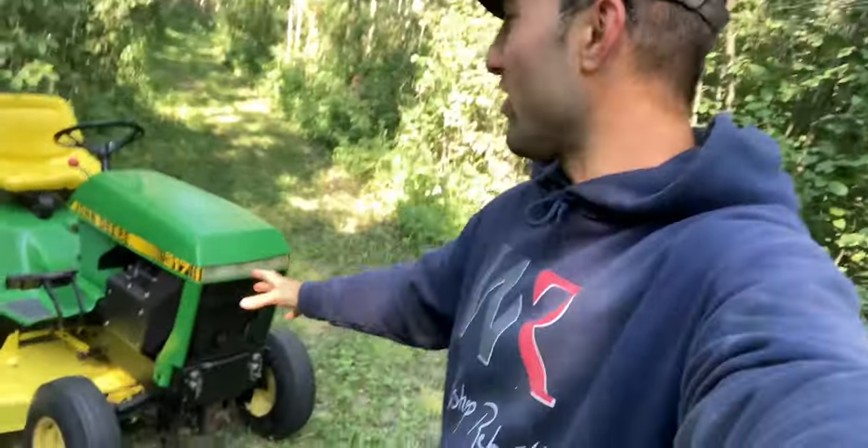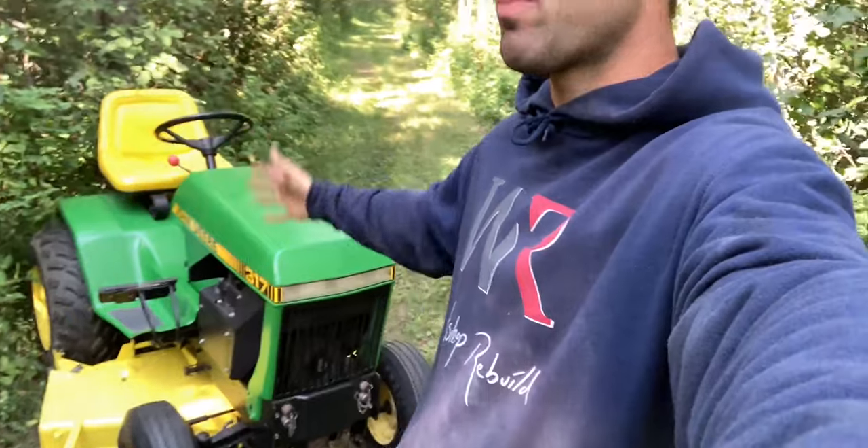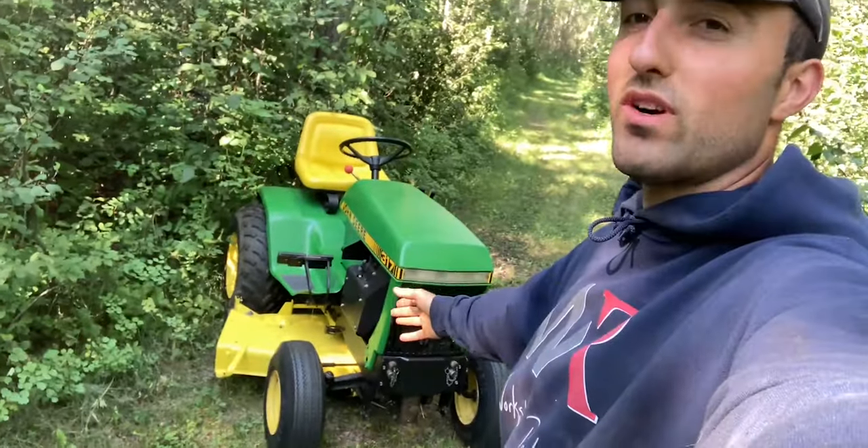In my latest video I shared with you guys how I added the decals to the John Deere 317. Everything has been finalized. There are a couple touch-ups that I have to do in the near future, but I'm super satisfied with the way it runs and drives. I'll share with you guys how the 317 performs with the 48 inch mower deck.